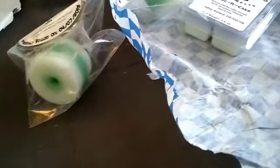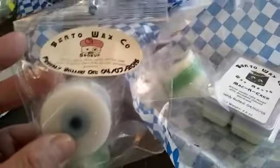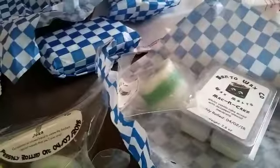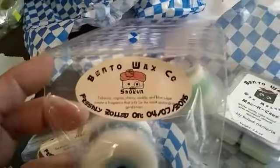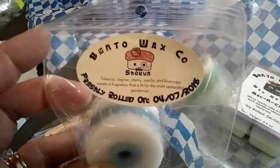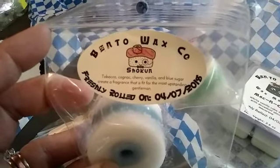So I'll let you guys know how this one goes. This one's the Shogun — and it is tobacco, cognac, cherry, vanilla, and blue sugar.